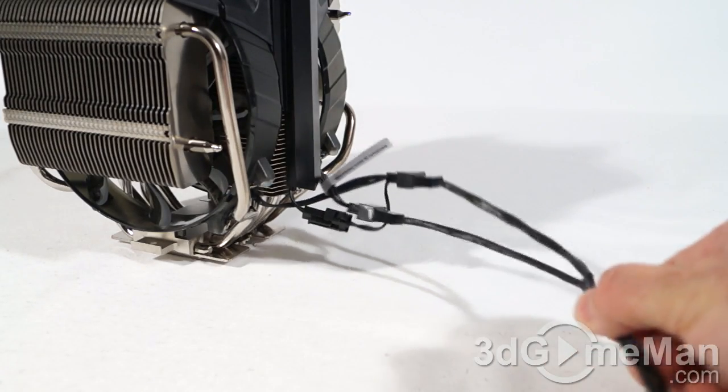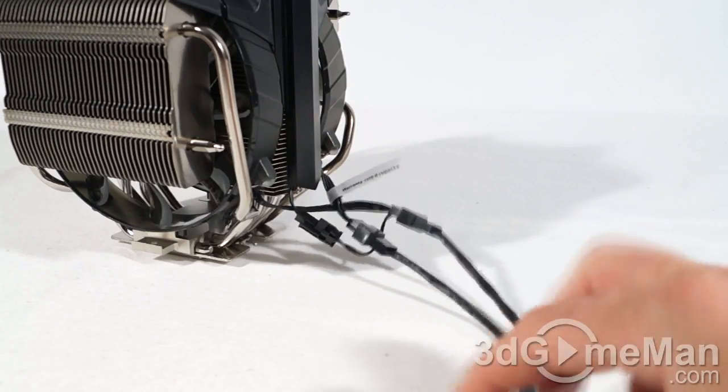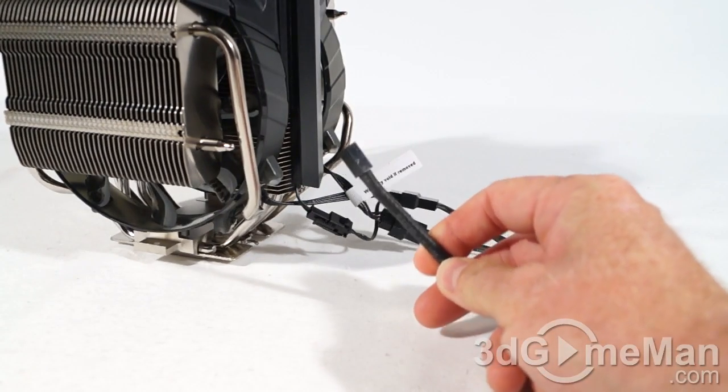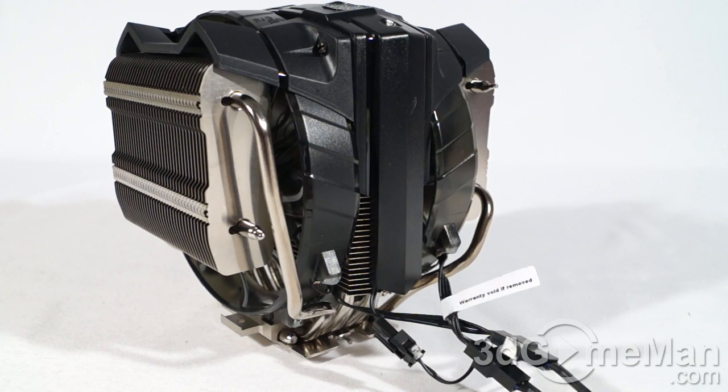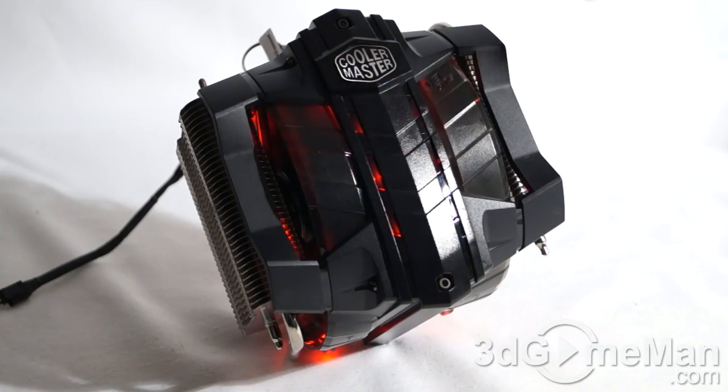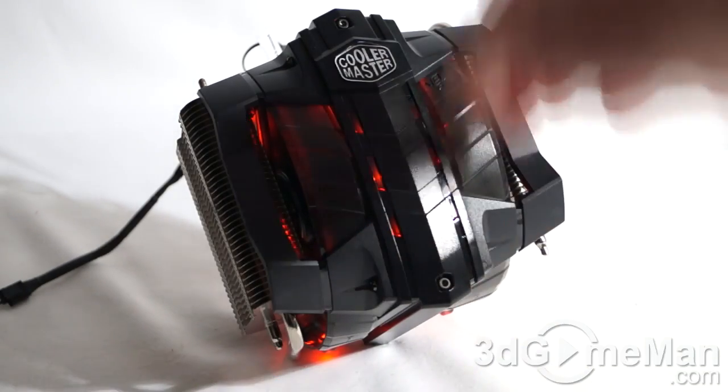These fans have four-pin connections and include a Y power adapter with a four-pin end, so it connects into your motherboard's fan header. The power consumption of the fans is 3.72 watts and the weight is 110 grams.